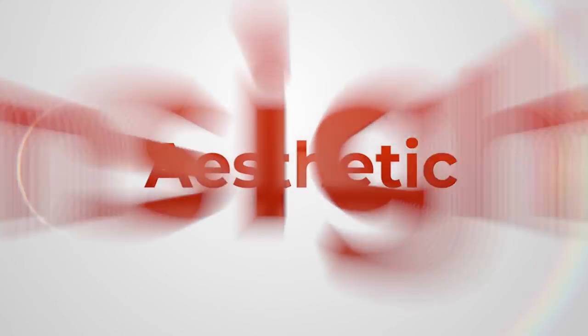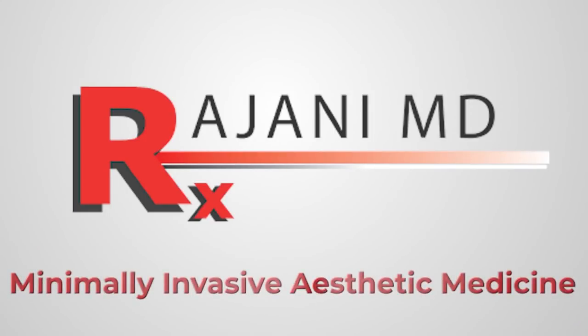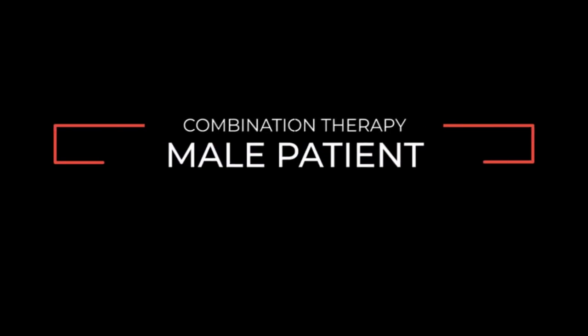Hi, I'm Dr. Johnny. Today I'm going to show you and narrate you through a video of a male patient — a very common combination treatment involving Sculptra, barbed PDO threads, and Kybella to treat the upper face and sculpt the jawline in the lower face. Let's go to the video and watch it now.